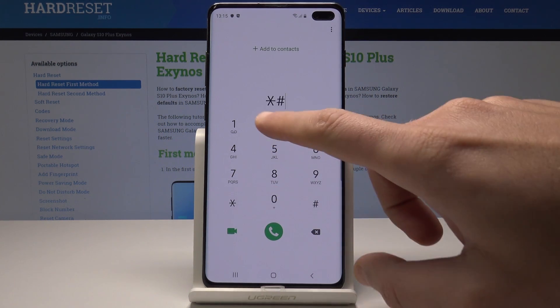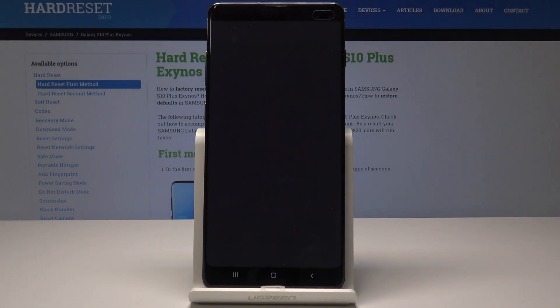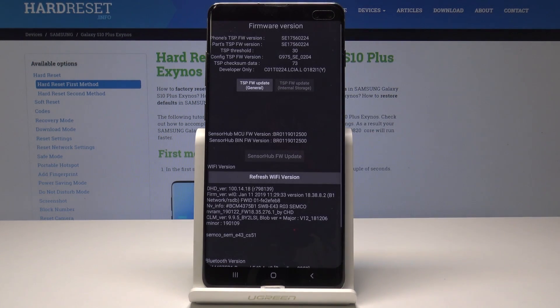Now it's time to check the advanced firmware version, so let's use this code: asterisk pound 2663 pound. The advanced firmware version just pops up in front of you.